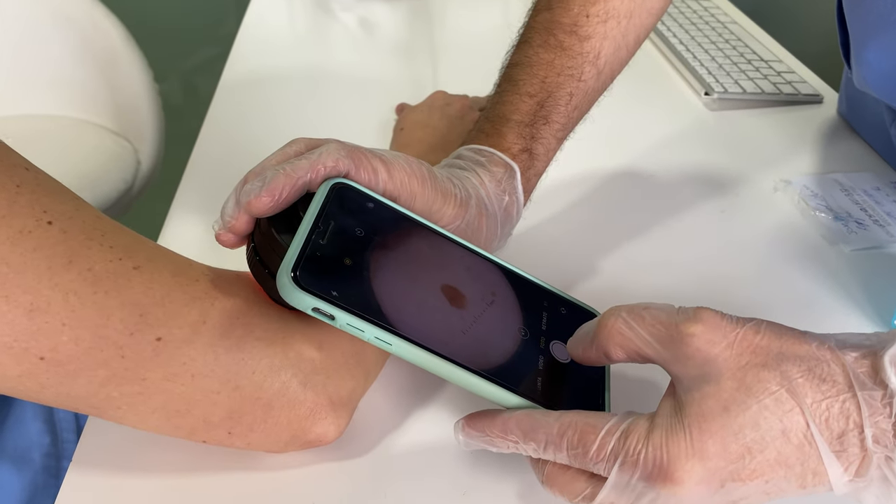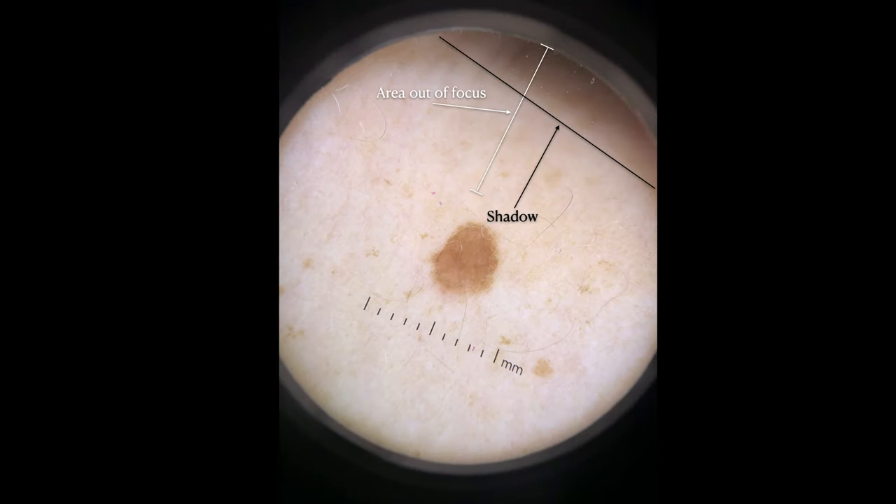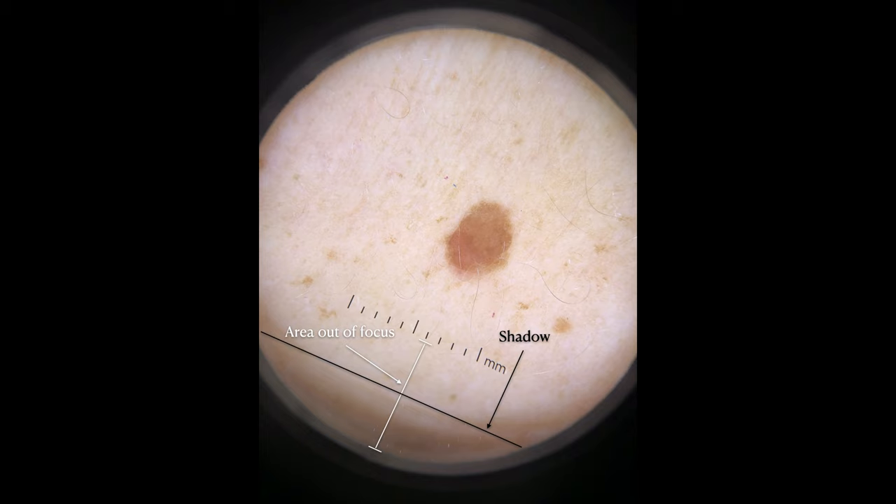In this first example, I produce an exaggerated backwards inclination of the dermatoscope so that we can see in the resulting photo that an inconvenient shadow is produced at the upper portion, and also that the area in focus gets dramatically reduced to basically just the center of the image. On the other hand, when I intentionally position the dermatoscope tilted forward, the resulting image gets a shadow at the bottom and again the area in focus is narrowed to the very center.